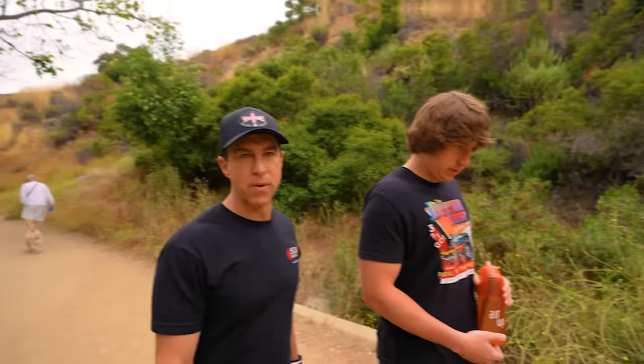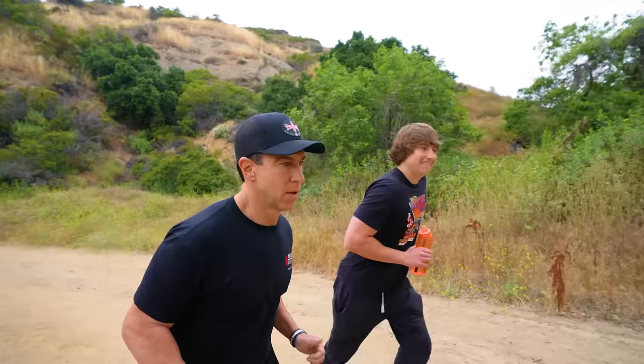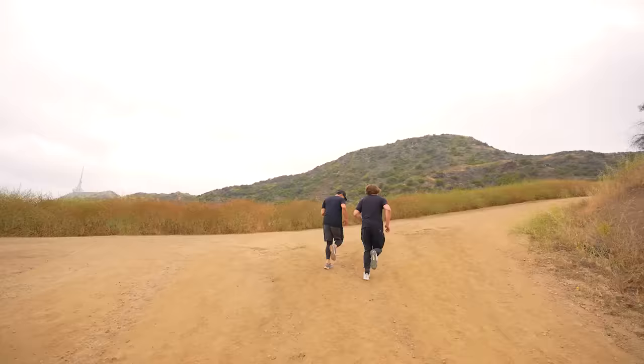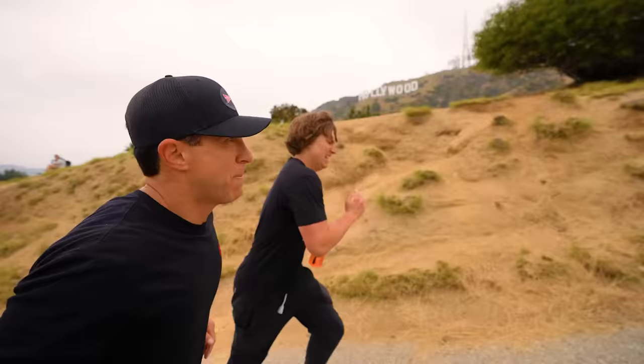It's day number 40. We're starting out by going on a run up to the Hollywood sign. This is quite a run — way too early for me. My pants are falling down; they don't fit like they used to. That's a good thing. This is the 6 a.m. grind — this is where the superhero is made. My calves are burning, but that doesn't mean we're going to stop.